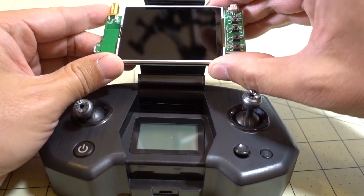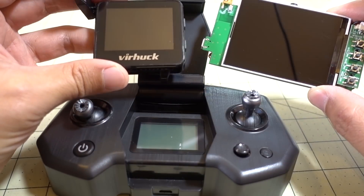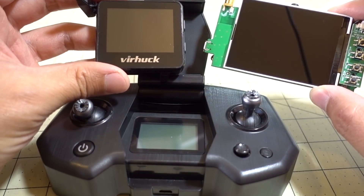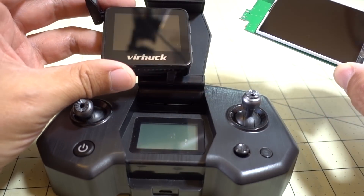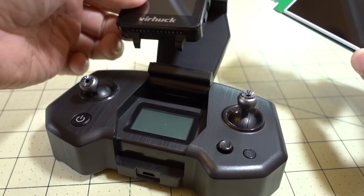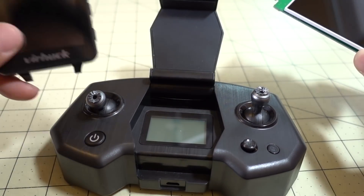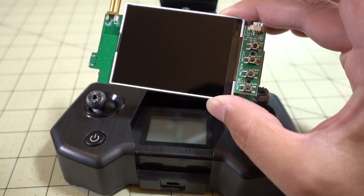This is actually way better than what I was doing before with a little 1.5-inch screen. So I'm doubling the size of the screen. I was using a little FPV watch and flying FPV through the watch, which is kind of hard with a really tiny screen. But this is actually totally doable with this screen.